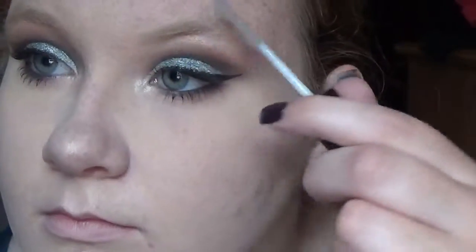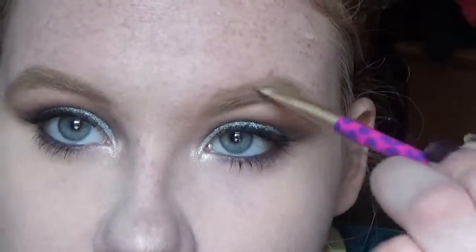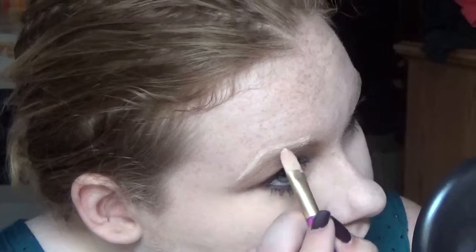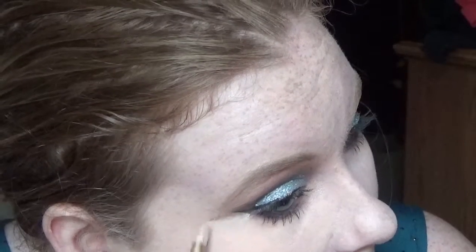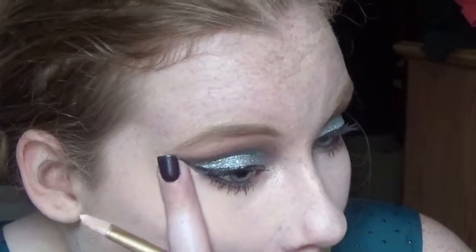Now for the brows — really easy. Just going to brush through them, then shape them. I don't know what I do with them anymore. Then I'm just going to conceal them, and I'm going to conceal and make that edge really sharp underneath the wing liner.